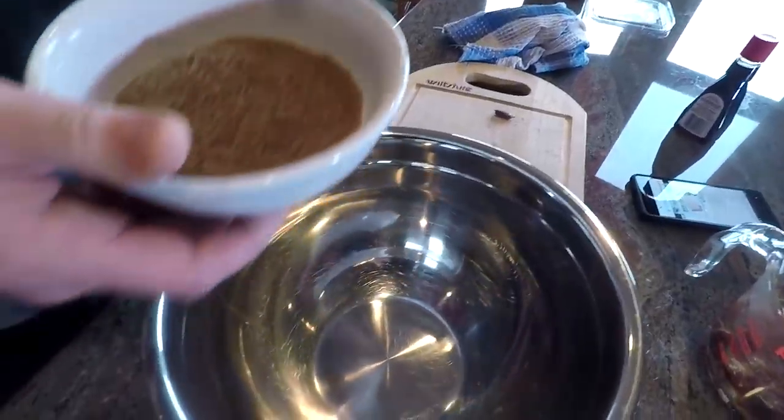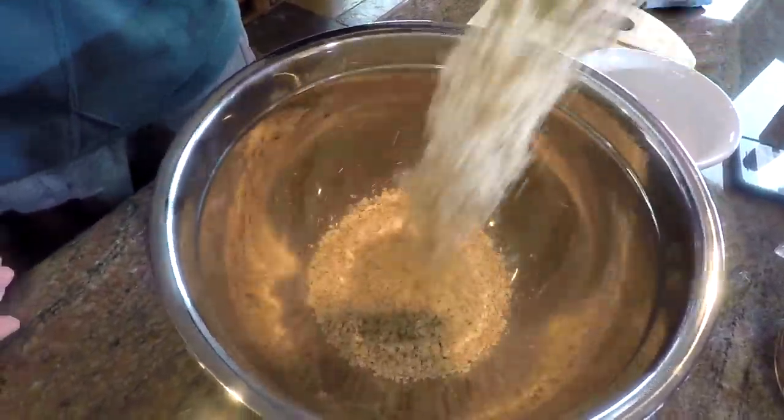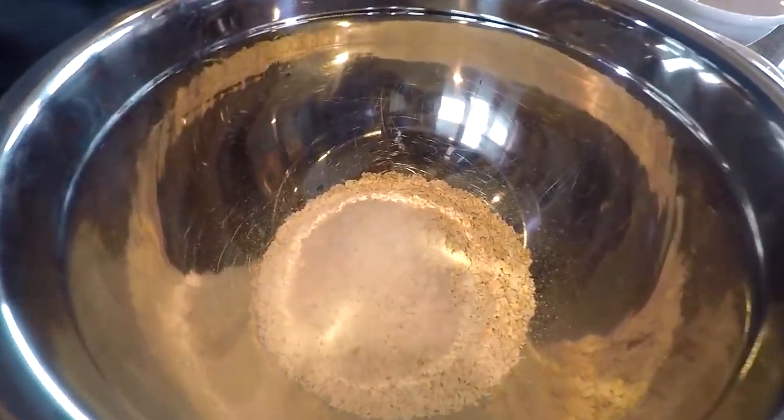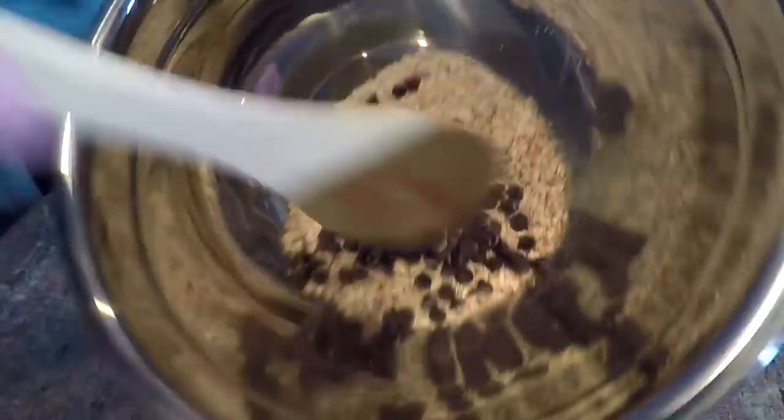Mix all the dry ingredients — and you can customize these, but we did a taste test ahead of time and found this combination was the best. We went with half a cup of ground flax seeds — ground so it goes into your body better. A cup of oats — use quick cooking oats, not steel cut oats. And a third of a cup of coconut flakes. Then throw in a third of a cup of chocolate chips. Mix it all around until it's a semi-homogeneous mixture of dry goodness.